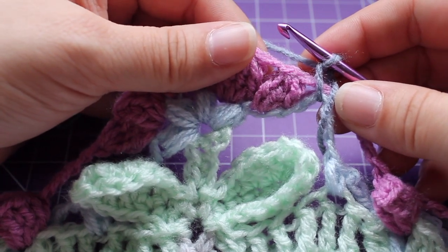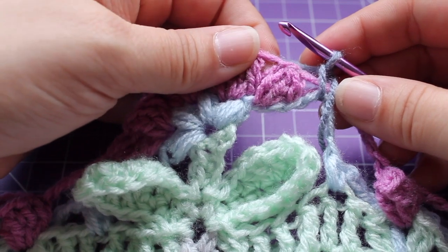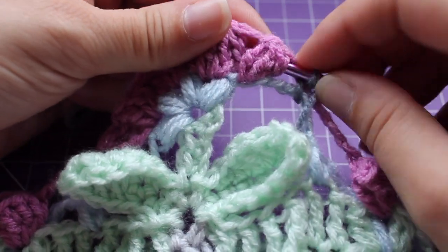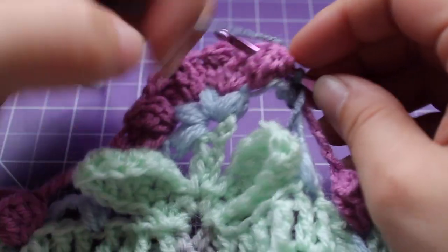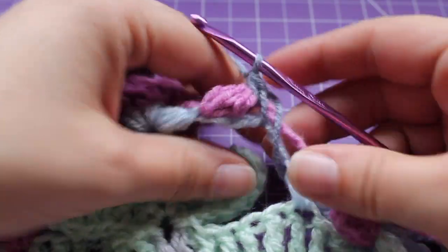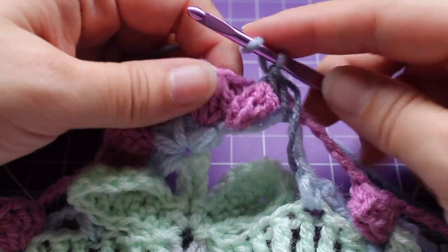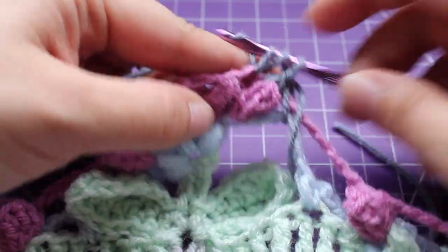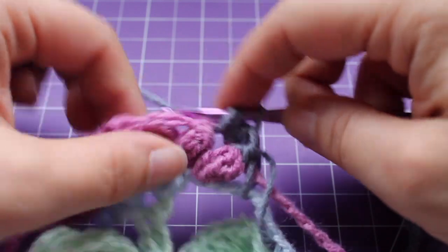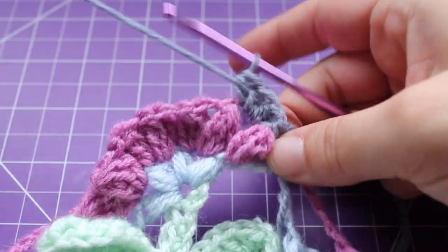We have a little repeat that we're going to do across, which is to work a front post single crochet in the next cluster. Working around the front post a single crochet, and then in the chain space we're going to work three half double crochets — one, two, and three.